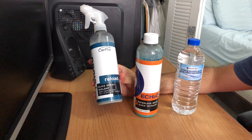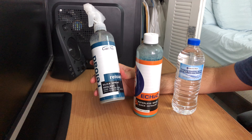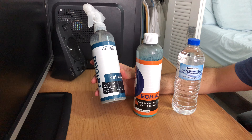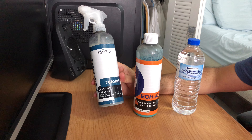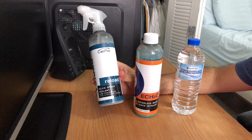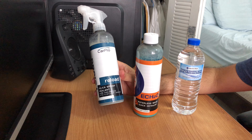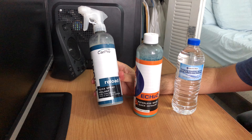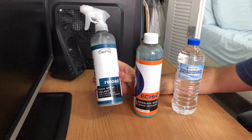Reload is the CarPro sealant for ceramic coated vehicles, especially for their Cquartz line of products. Reload is a silica spray sealant which has more than five percent of SiO2, which is basically silica. Reload has a duration of approximately between three and nine months and is one of the most recognized sealants in the detailing business.